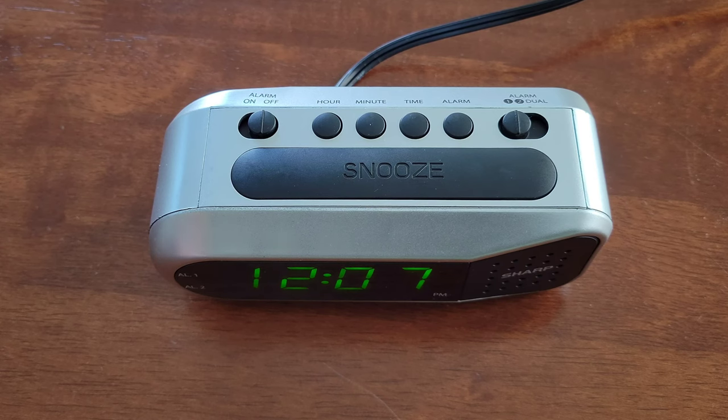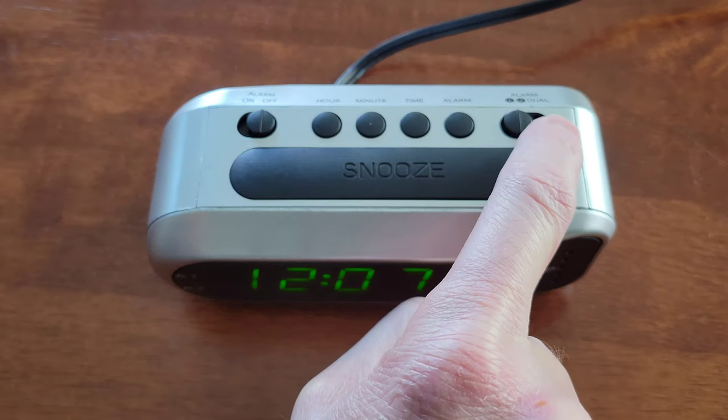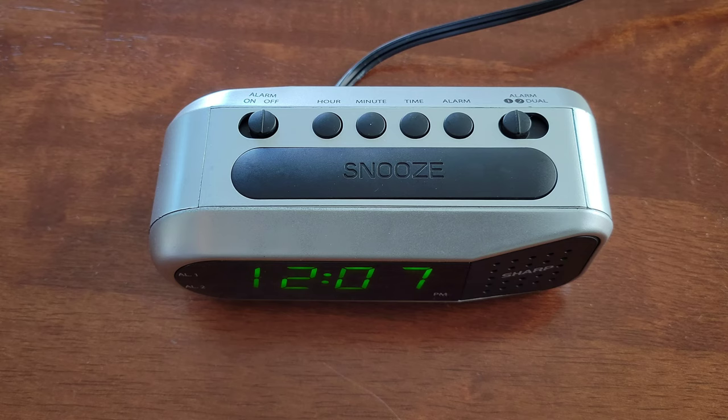So on the top of the alarm, we have the alarm on-off switch, and then over here we have the alarm switch where you can pick between Alarm 1, Alarm 2, or Dual Alarm, where you can have both of the alarms go off.